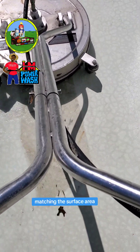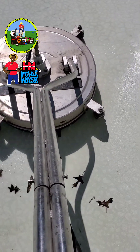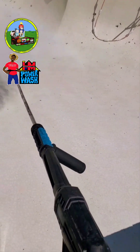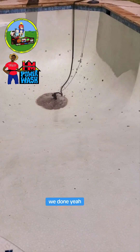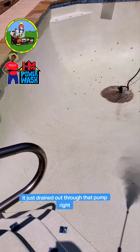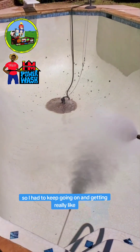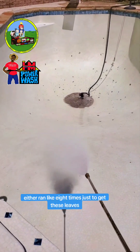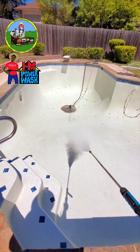Surface cleaner. Maximum surface area. Boom. Now we at the front part, we done. We got the pump down there — that pump is draining the water. It ain't got no drain at the bottom, it just drains out through that pump. But man, leaves was flying everywhere, so I have to keep going and getting leaves up. I had to rinse like eight times just to get these leaves. They was fighting — them leaves didn't want to go. But we made it do what it do.